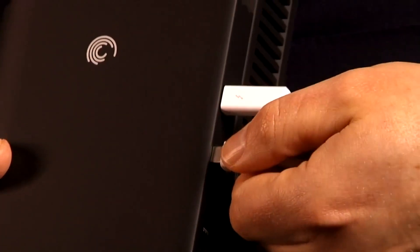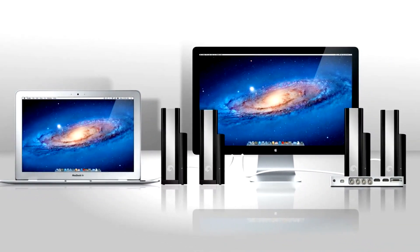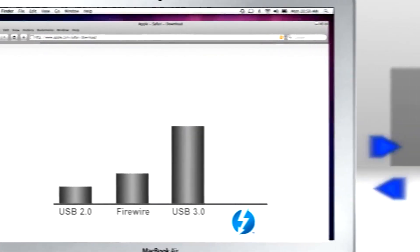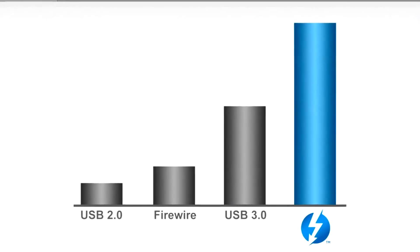And here's the kicker. You can daisy-chain the Seagate Thunderbolt drive to another Thunderbolt device connected to your laptop, and to another and another — up to six devices. Meaning data and video can flow between all connected devices at the same time, at speeds 20 times faster than USB 2 and 12 times faster than FireWire.